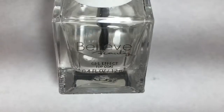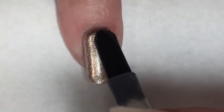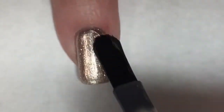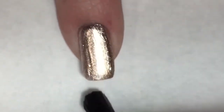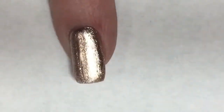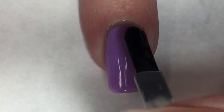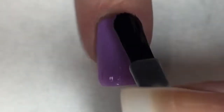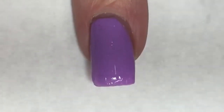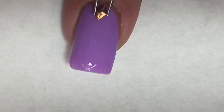I am so excited — I am almost done with this Believe Beauty Gel Effects top coat, so I'm going to use it this very last time on this mani. To carry on the diamond theme to another nail, I decided to use a rose gold diamond stud, and I think it looks perfect.